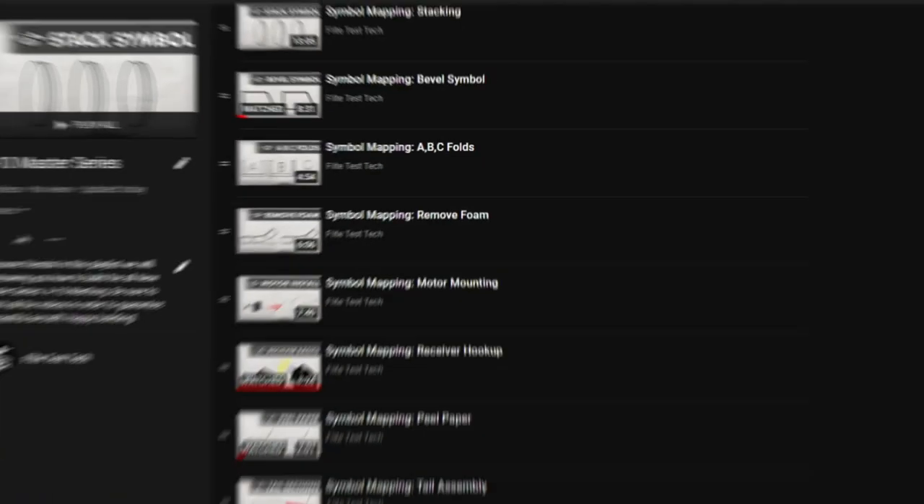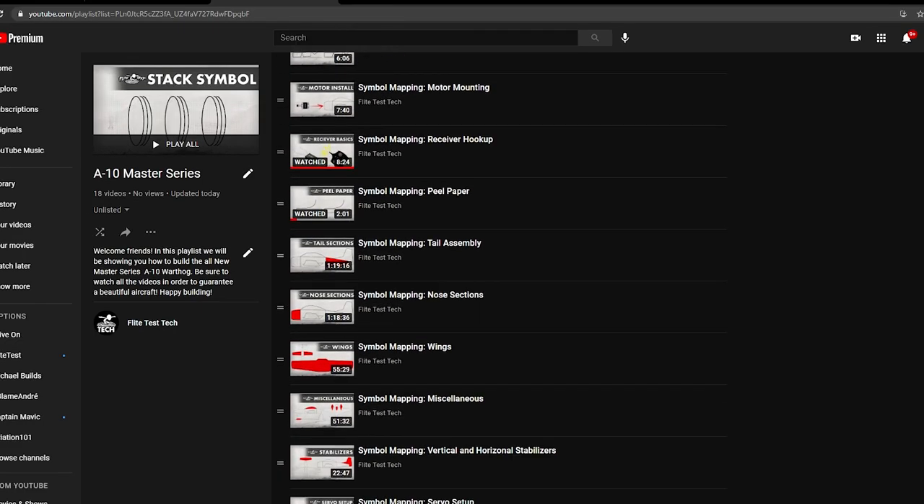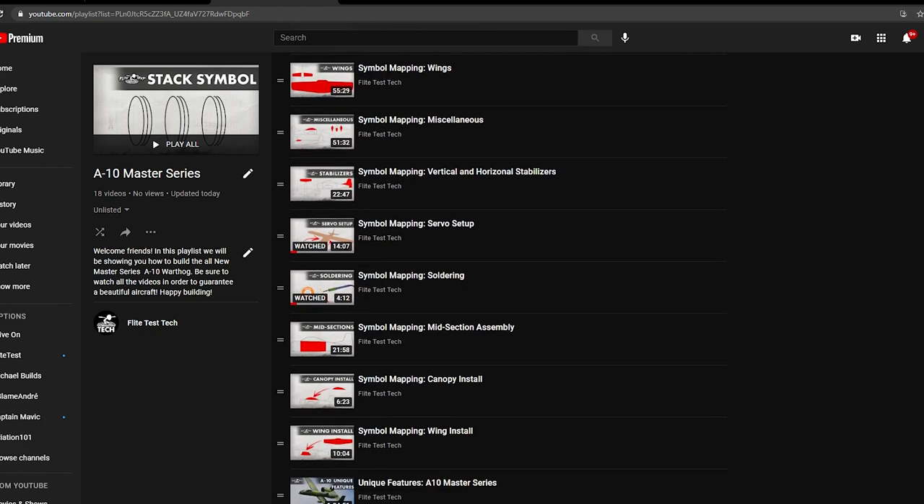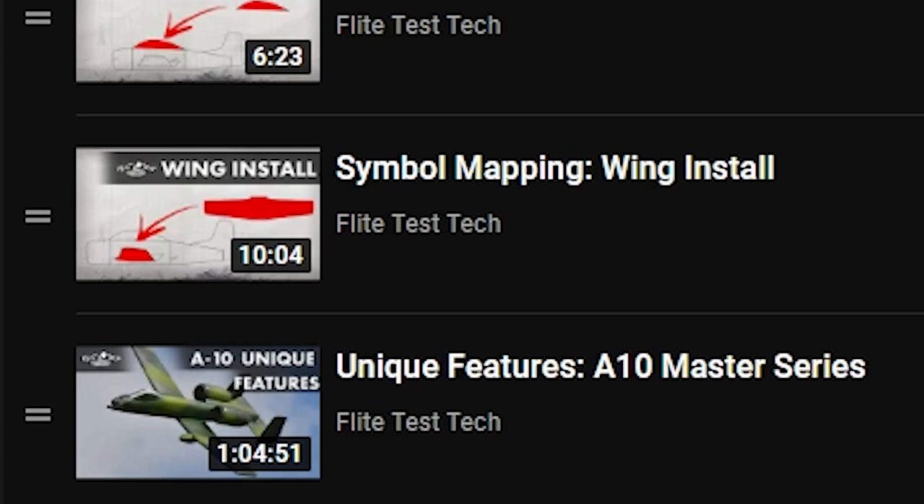The playlist that you're about to watch is gonna take you through symbol mapping, so once you're comfortable with what those symbols mean, you're not gonna need to watch those videos. At the very end of the playlist there's gonna be a special features video showing you anything specific about this exact airplane that you need to know, so make sure you don't skip watching those.